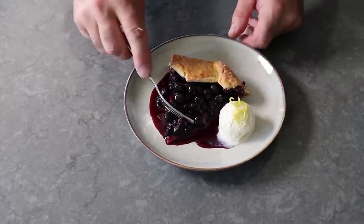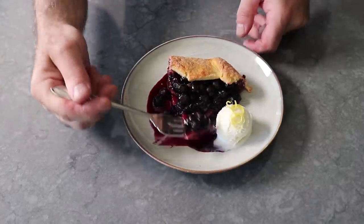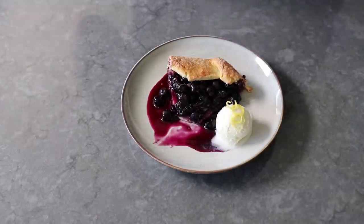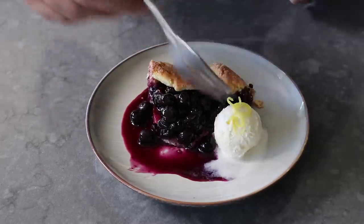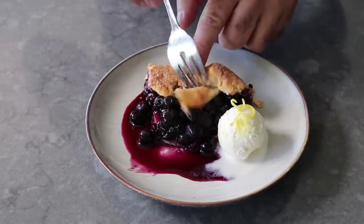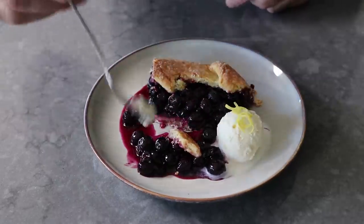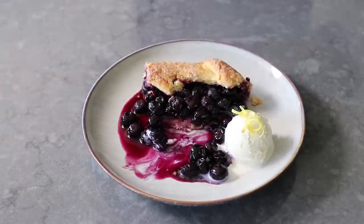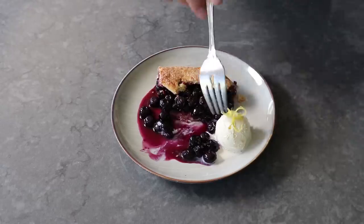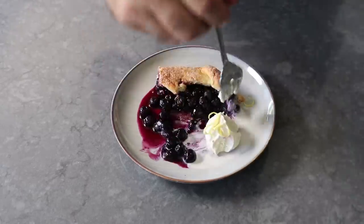Besides the obvious flavor it adds, that cornmeal really does add an interesting textural component, which worked beautifully with that flaky buttery crust. And then of course we have that beautiful blueberry filling with that little kiss of lemon and what I thought was the perfect level of sweetness. And of course, a scoop of vanilla ice cream next to something like this never hurts. So I really could not have enjoyed this any more — unless I had skipped the lemon zest on the ice cream, which I thought looked nice in the pictures but was kind of annoying.